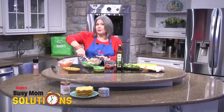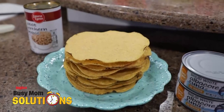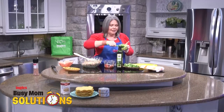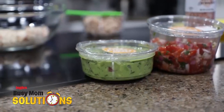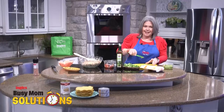Now to make your tostada shells, just go ahead and pop them in the oven — 300 degrees, about five minutes — just like you would a crunchy taco shell. We're going to start with a base of Ingles Housemade guacamole. How delicious is that? How many ways can you serve this on Mexican night in your house?